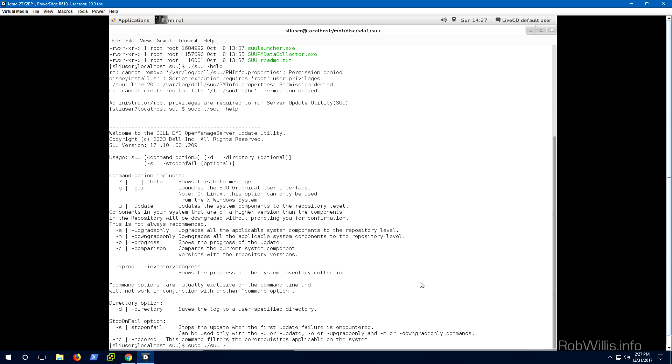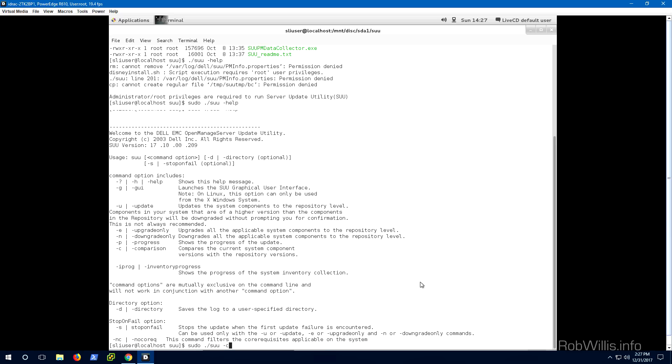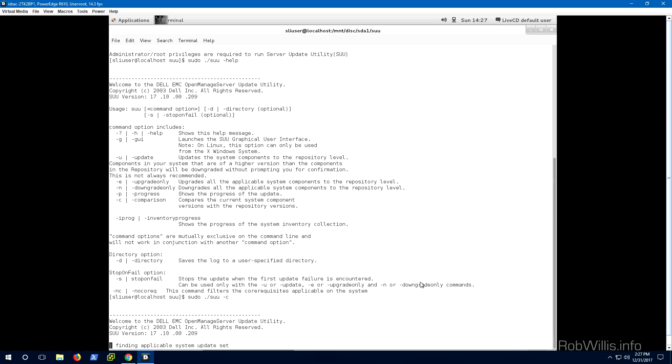The help output shows some important options: `-g` or `--gui` for the graphical interface; `-u` for update, which will match all firmwares on the chassis to what's in the repository — it could either upgrade or downgrade depending on what's available; `-e` for upgrade only; `-n` for downgrade only; and `-c` for comparison. Let's run the comparison with `sudo ./suu -c`. This compares what's on the chassis to what's in the repository on the SUU package on the USB drive. It should come back mostly up to date since I've already patched this system, but let's see what it returns.